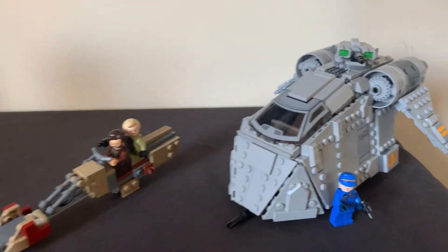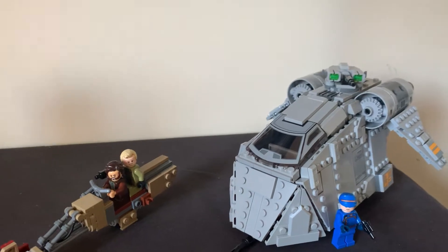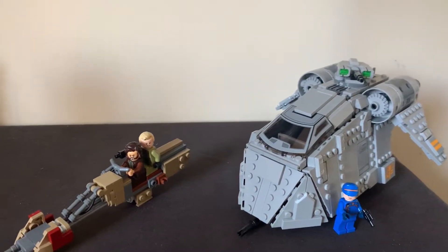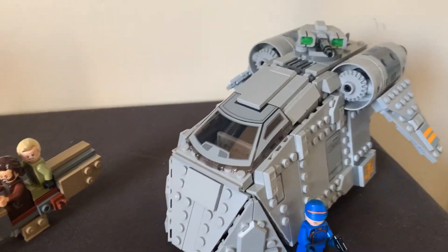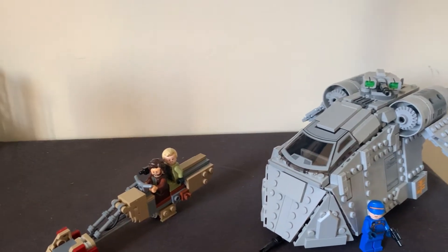Hello and welcome to another alternative build video. Today we are taking a look at set 75338, Ambush on Ferrix — the first and currently only set from the Andor show, which just started last week. I really enjoyed the show so I wanted to make something out of it. You can see we've got two main builds: a mini gunship type thing and a little speeder. What I'll be making out of the two, you'll have to wait and see. Let me break these down and show you all my pieces, and then we can get started.